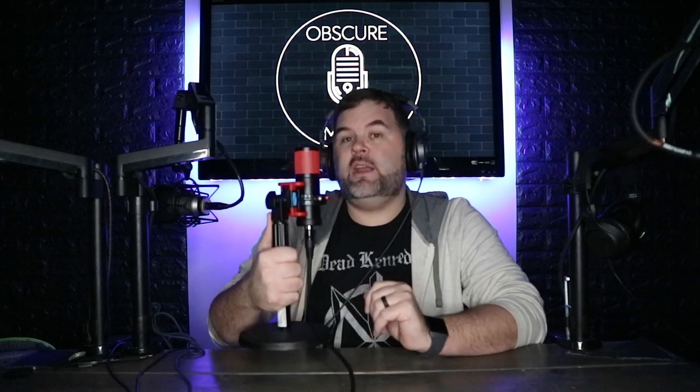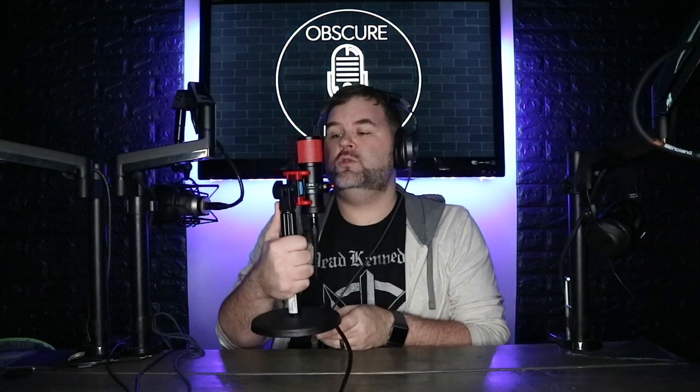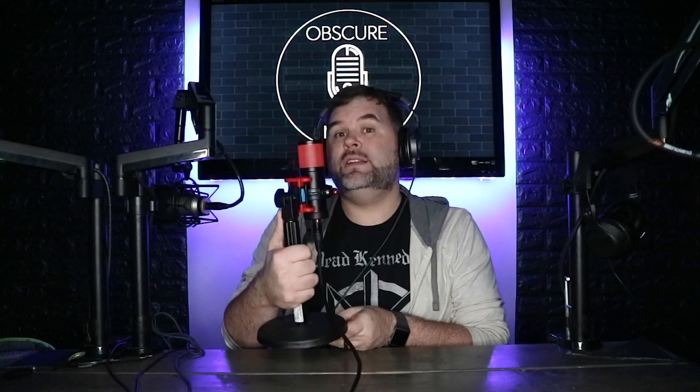All right, let's go ahead and spin this microphone around to see what the off-axis noise rejection is. Right now we're talking directly into the microphone. We're going to turn it 90 degrees so I'm looking at the side of the capsule, and this is what the microphone sounds like. We're going to go 180 degrees — I am completely behind the capsule.